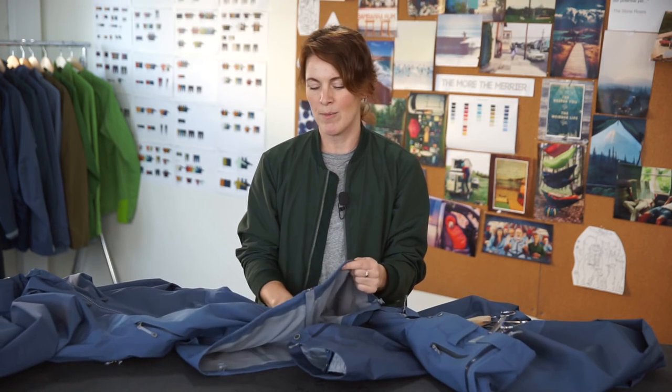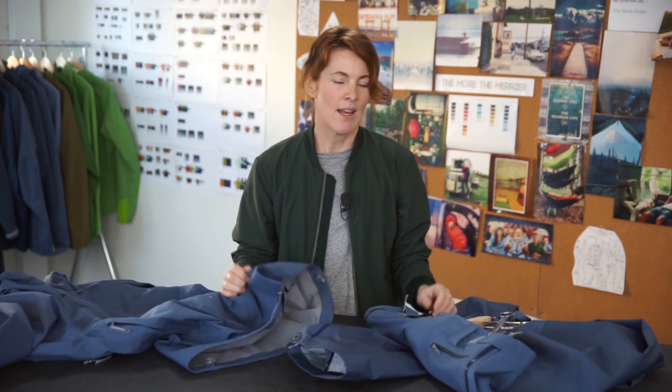The shell is made in a waterproof and breathable three layer fabric, which means it has an outer fabric, a membrane, and an inner fabric that are laminated together into one thin and light material.